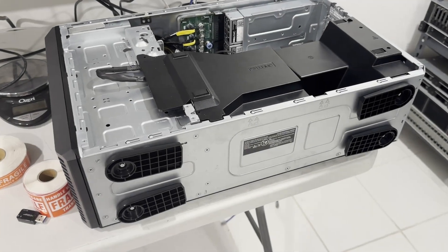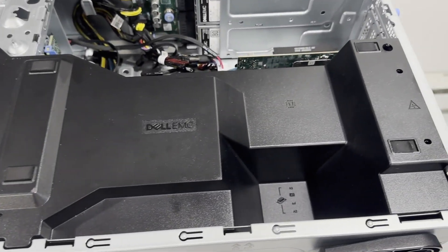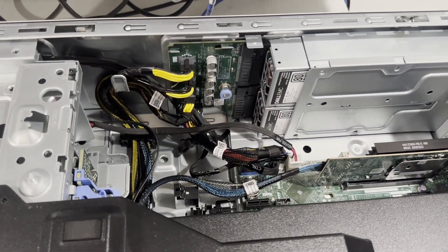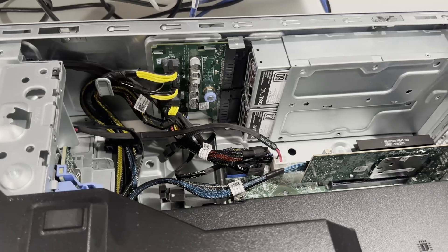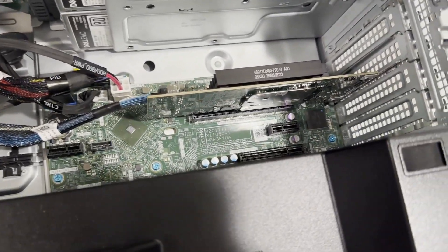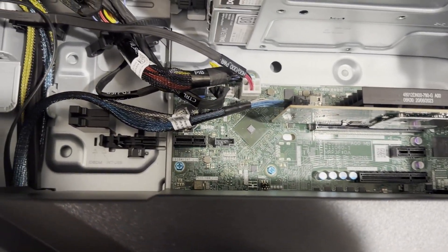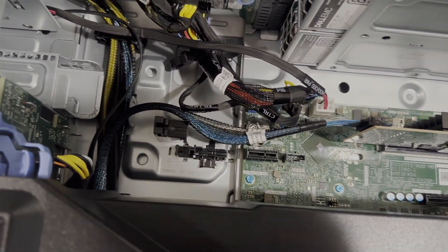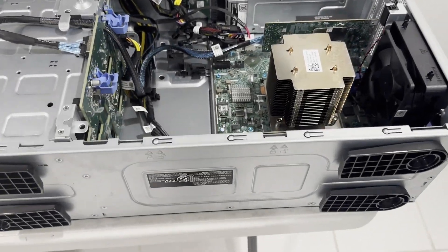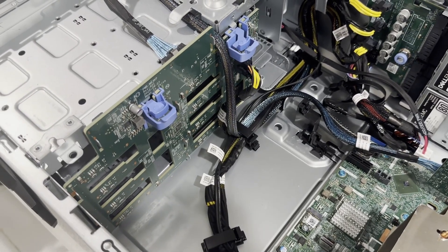Now let's remove the cover and delve into the system's internals. A sizable air baffle is present, enveloping all hard drive ports, the heat sink, and memory. A large fan at the back contributes to the system's quiet operation and ensures that all drives, the CPU, and memory remain cool. The system also houses a RAID card, with Dell offering a variety of RAID card options. With the air baffle removed, the system internals are now fully visible. The system features an eight-port, 3.5-inch hard drive backplane.